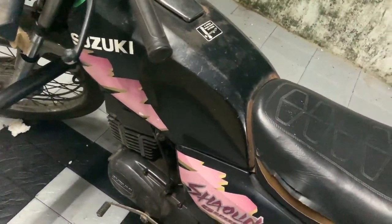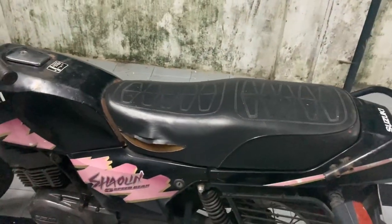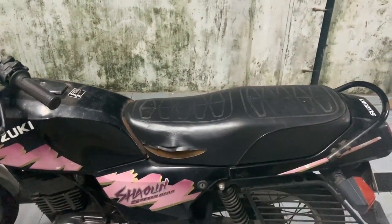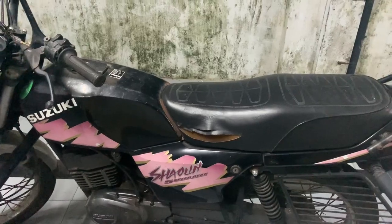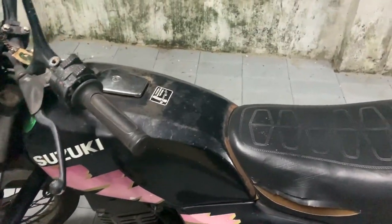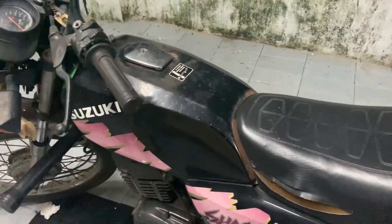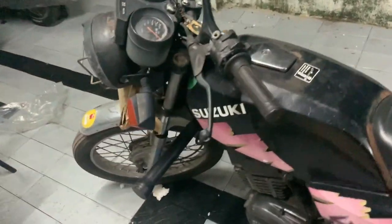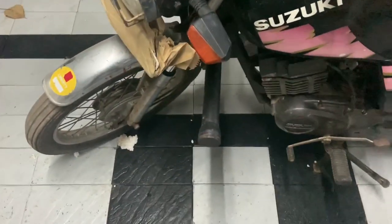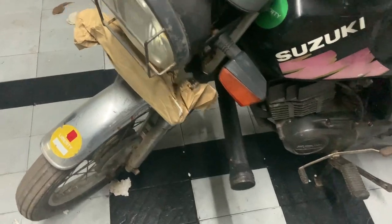The stand looks good so we'll probably just get this powder coated. The chain guard is good, the main stand is good. The footrest will have to be changed and we'll get a new one — we'll change the rubber. We'll retain the crash guard.